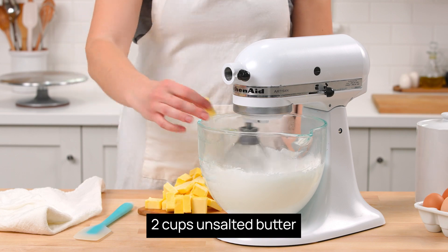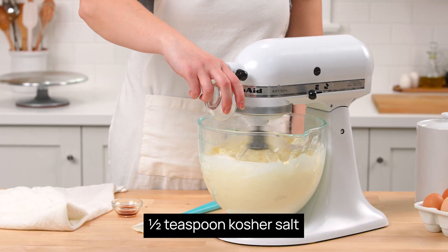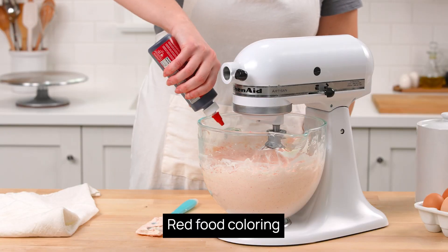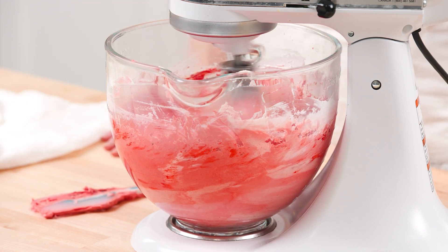While the mixer is running, add butter one tablespoon at a time until a thick and fluffy buttercream forms. Add the freeze-dried strawberries, salt, and vanilla, and beat until combined. Mix in red food coloring, adjusting the shade as desired — start with just a few drops and add slowly from there.